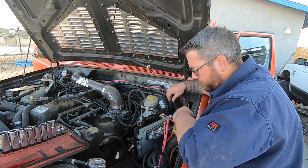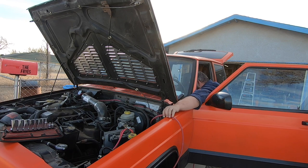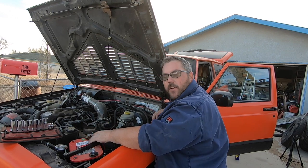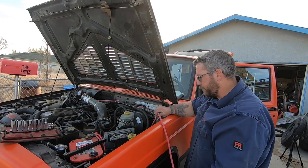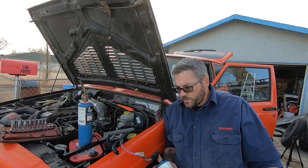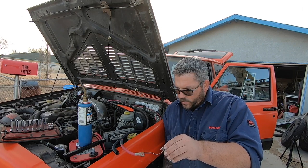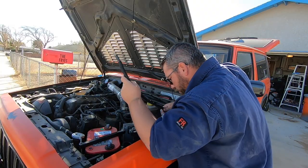Now that I'm through the firewall, I'm gonna run this over to my battery so I can see how long I need to cut it, and then put my wire loom on from there to the battery. Now all I have to do is wrap it around at my battery and secure it down.